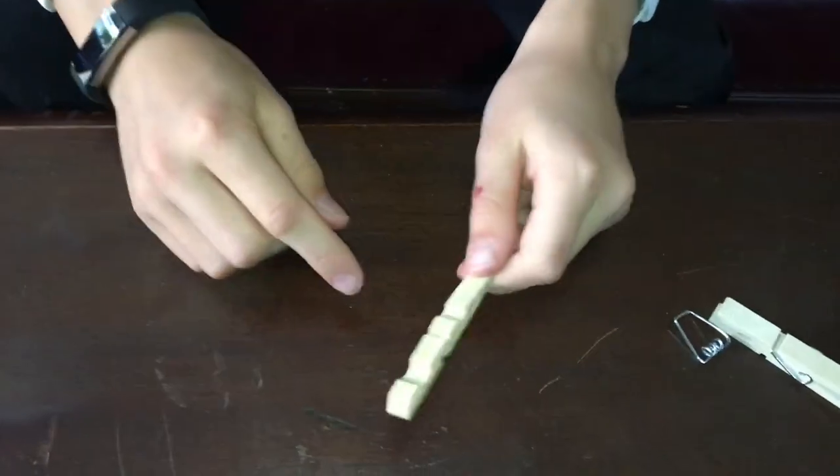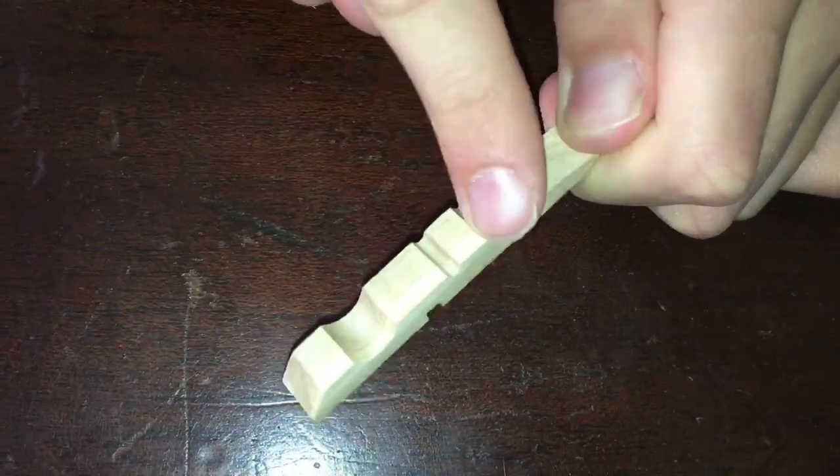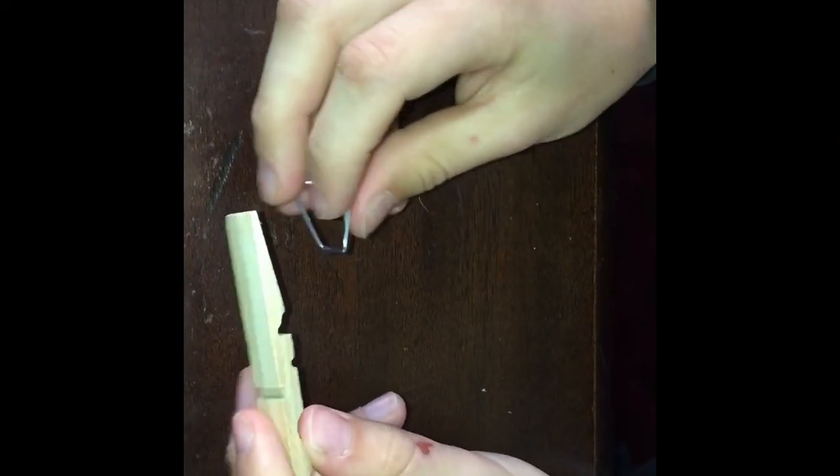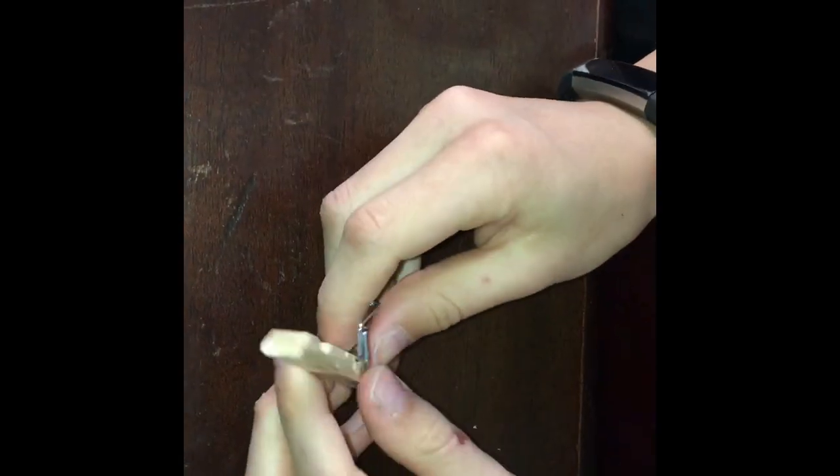Okay, so what you want to do is get a nail filer and grind down right here. After you grind it, it should look like this — it'll have a notch in there.